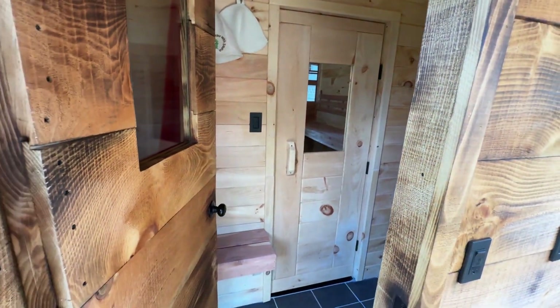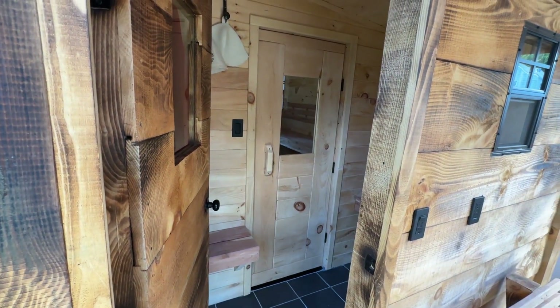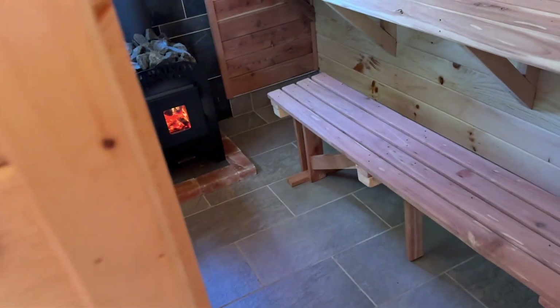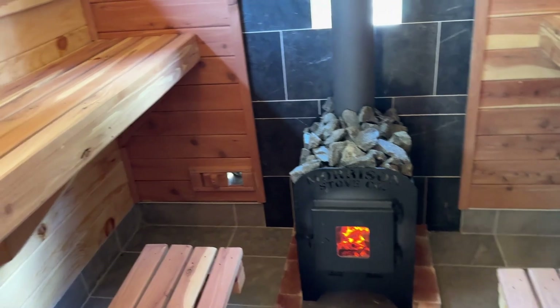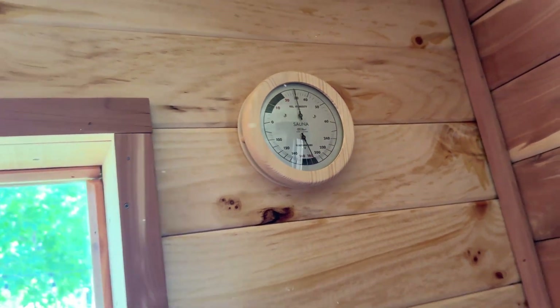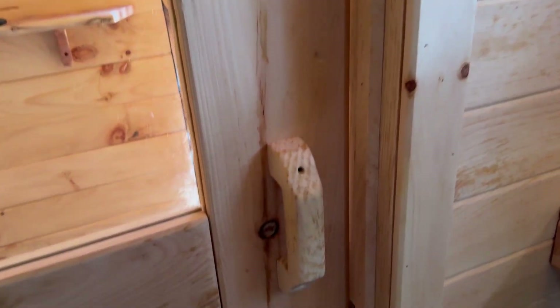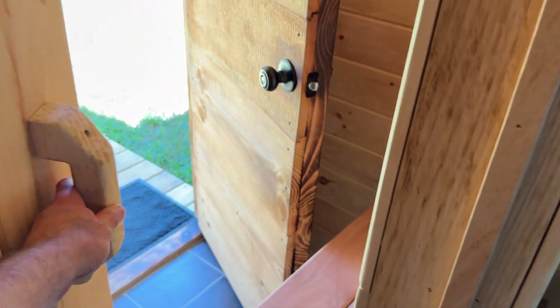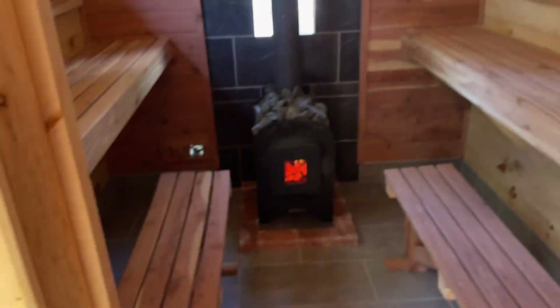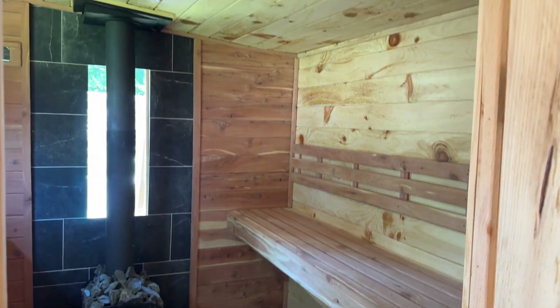Give it another 20 minutes or so — it's pretty hot in here again. We are at 180°F now. Once again I'm going to do the whole airing-out thing, and then we'll do it one more time and we should be good for the break-in.